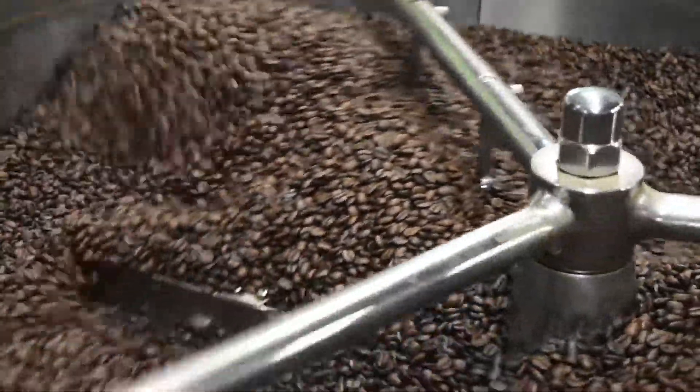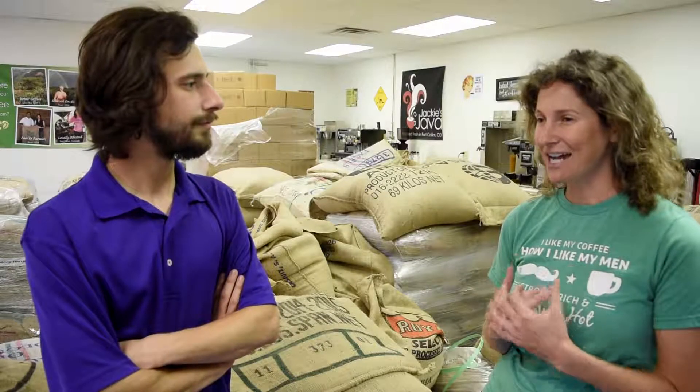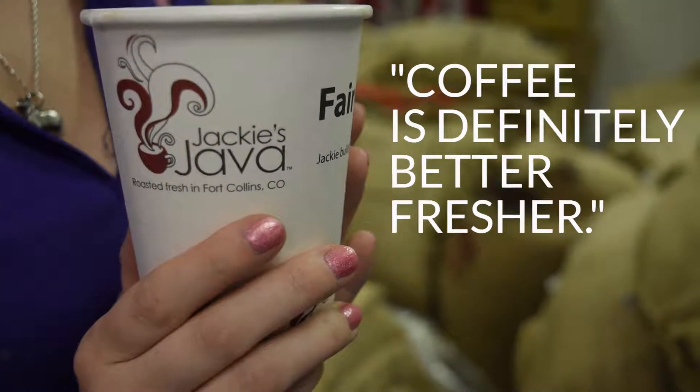Coffee does this pretty unique thing — it actually puts off a gas for about two weeks after it's been roasted, and it's going to put off most of that gas in the first few days. Personally, I think the absolute best tasting coffee is about two or three days after it's been roasted. It tastes phenomenal for about three months. It's pretty hard because coffee doesn't actually spoil, so a lot of times the expiration dates are a year and a half out. But I think coffee is definitely better fresher.